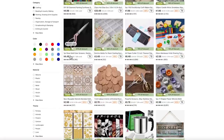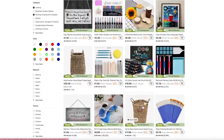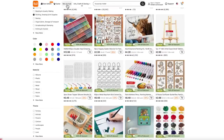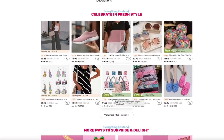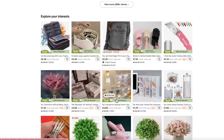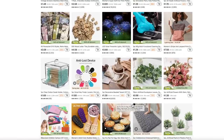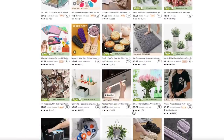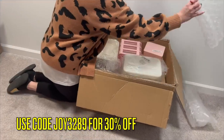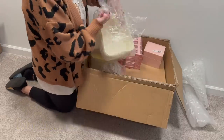If you guys want to learn more, you can visit them at temu.com, or I highly recommend downloading the app — just go to your app store, type in Temu, and download it. Within the app it's super easy to navigate, very user friendly, and they have fun little games where you can save money and earn free products. Click the link below in the description box to save 30% off your first purchase.